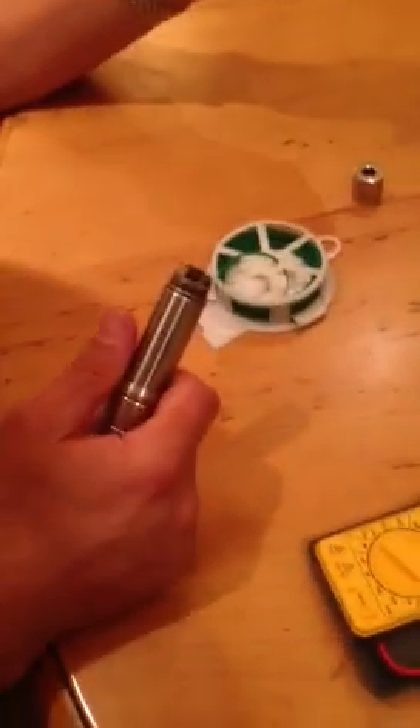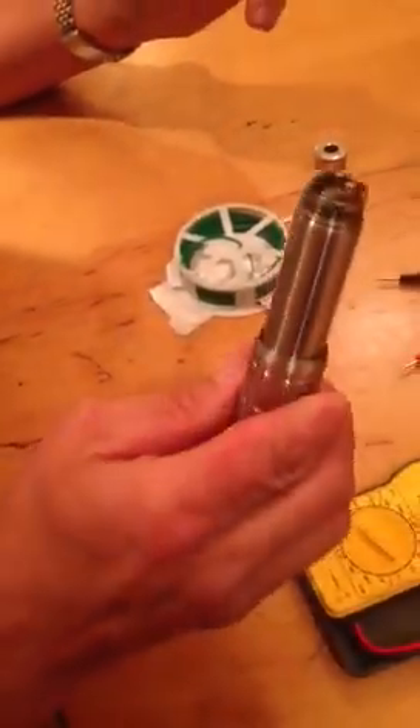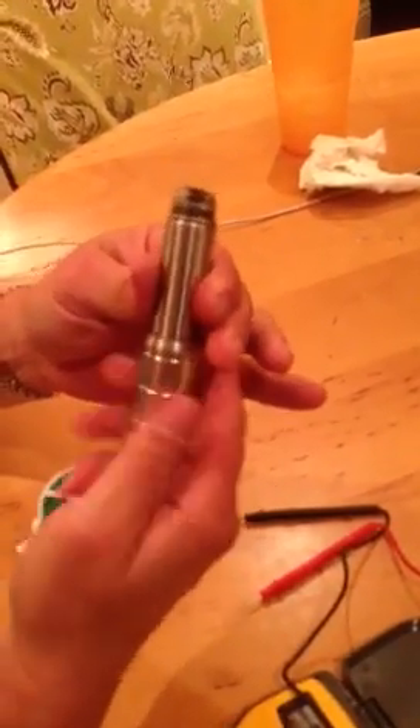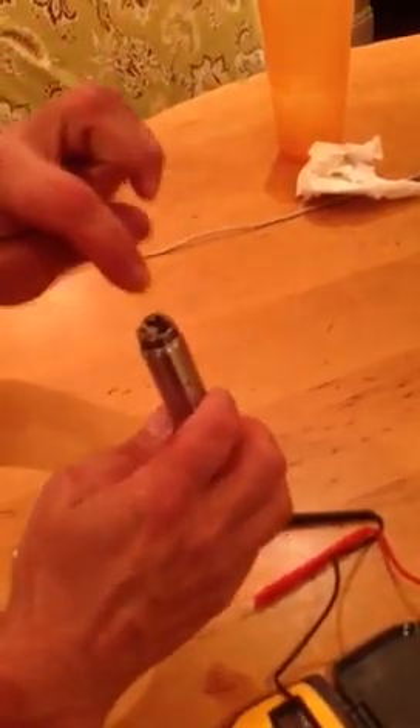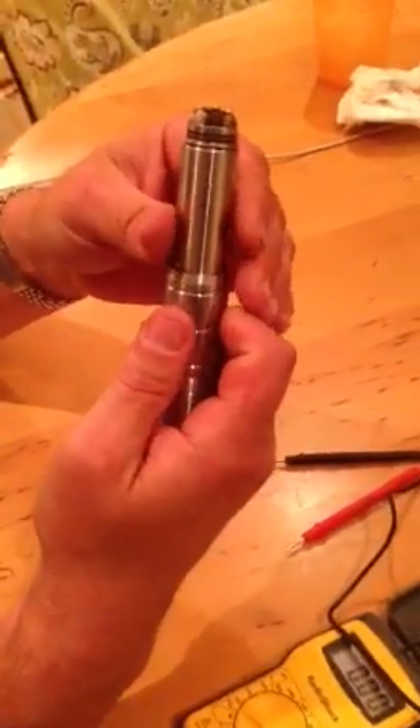So this had about a 0.15 voltage drop. If you can figure out a way to measure your battery under load, the way I just showed you, and then measure it at the atomizer, that's the true voltage drop. So don't freak out, just measure correctly. Thank you.